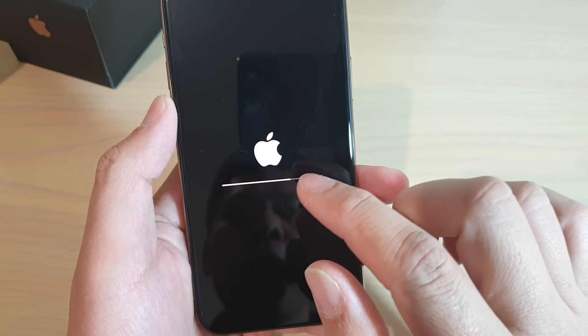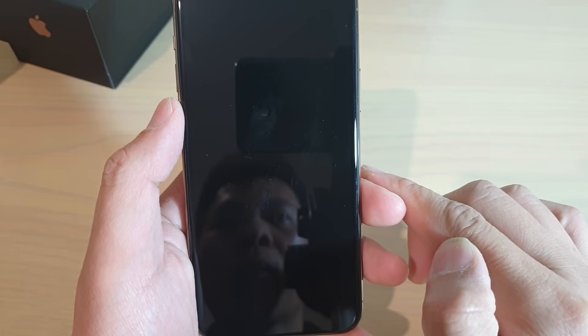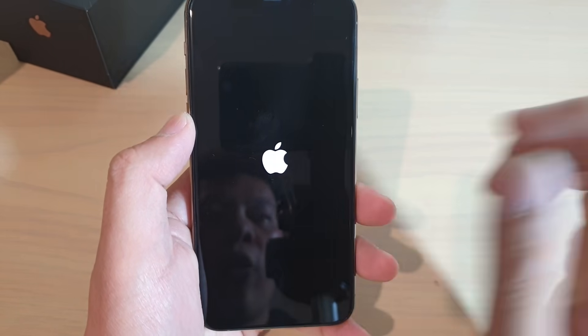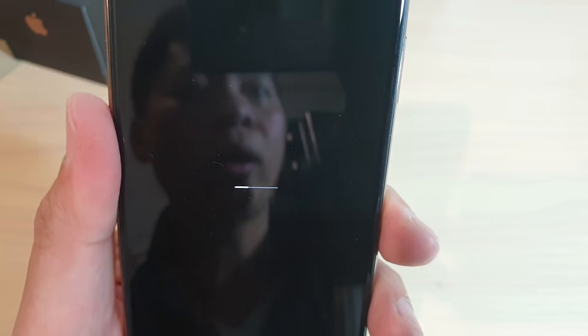You can see the phone is resetting itself. We just wait for it to boot up. Shortly, you should see an Apple logo appear, along with a progress bar. We just wait for that.